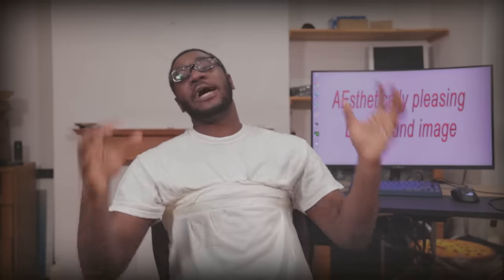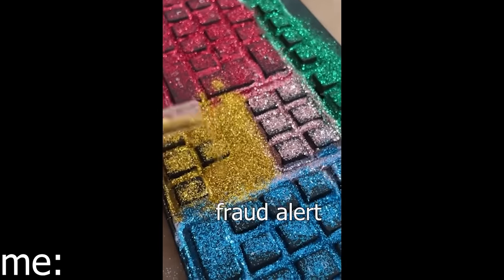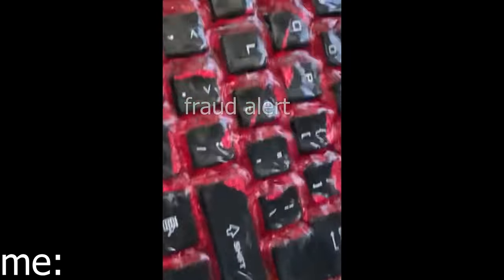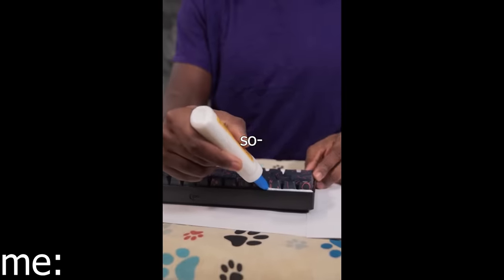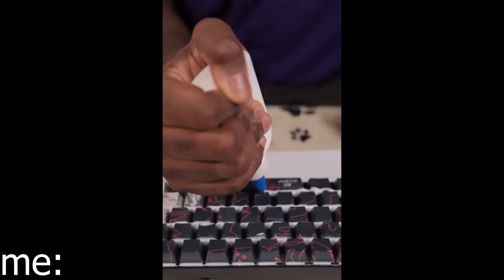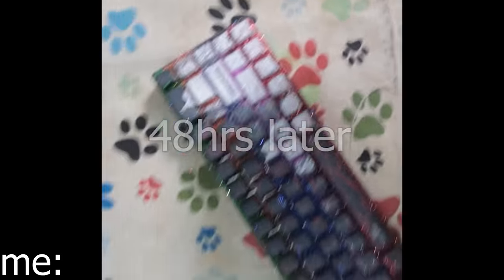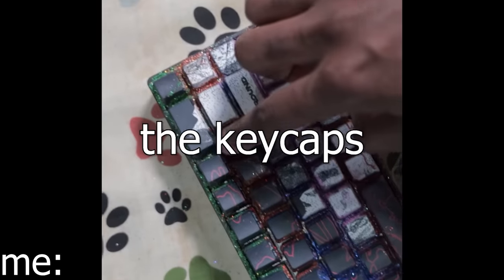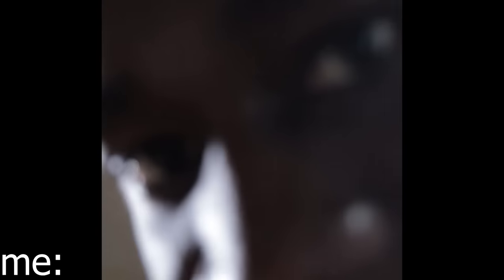And then they do this thing where they don't show you the final result. Not only is this the most egregious use of glitter I've ever seen, but they didn't actually show themselves using the keyboard in the video. So to satiate my curiosity — I'm not proud of what I'm about to do — I decided to do it myself. Forgive me my sins. But surprisingly, it turns out that it glues together the keycaps and you can't press them down anymore, which was obvious to anybody with more than three brain cells. Welcome to TikTok.